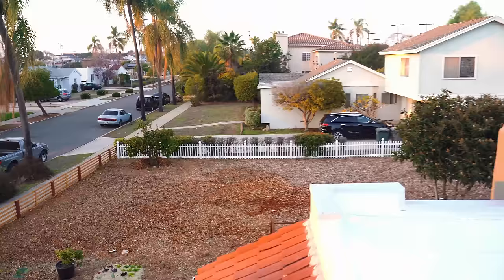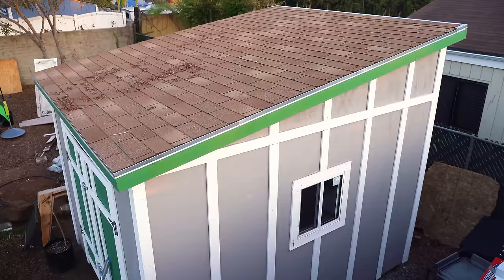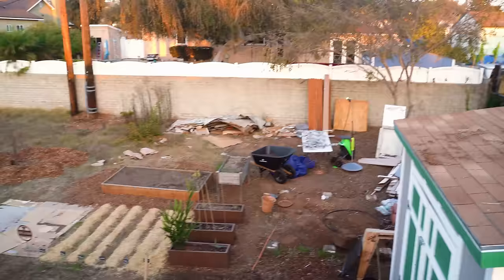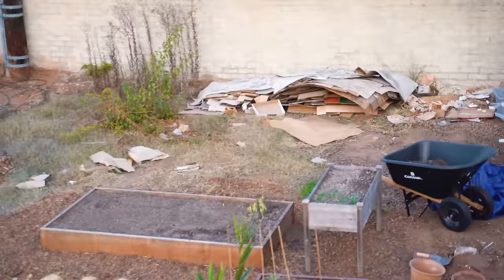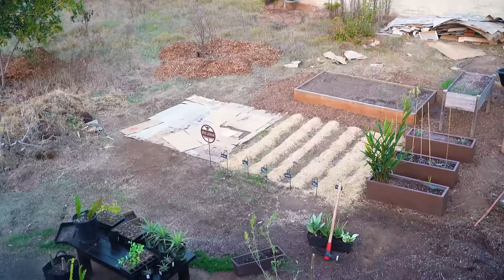I want to show you the back — we've got solar on the roof, which I'll talk about in just a second. There's the shed. Over here is the wasteland — ignore that please. Actually this cardboard is very useful for a gardener; you want to keep as much as you can, and as you can see I've been using it for sheet mulching. Here's the beginning of our backyard plot — it needs a lot of borders and border plantings. I'm going to put some nasturtiums in there.